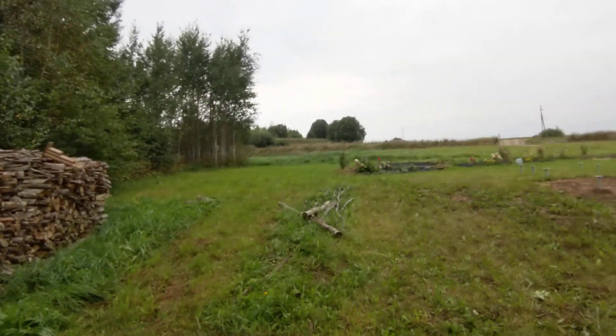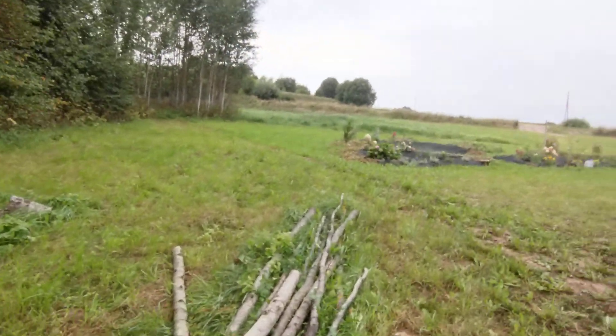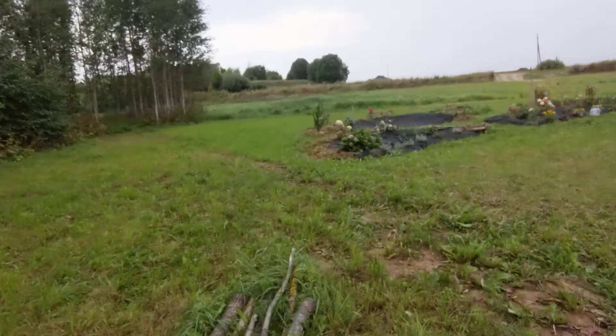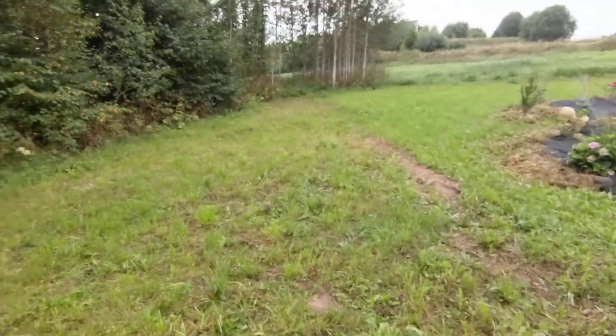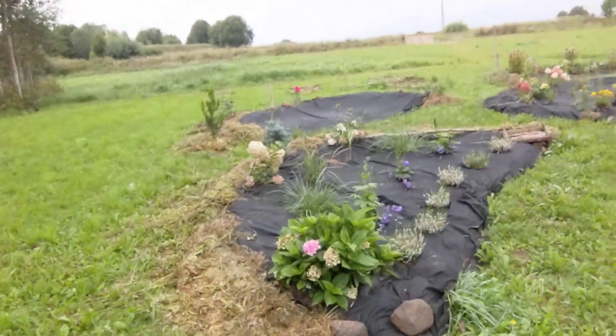The flies have gone away a bit, which is nice. We actually got an electric lawnmower and mowed the lawn last week. This grass is rather aggressive so I'm going to cut it really far back and then seed out some lawn grass.